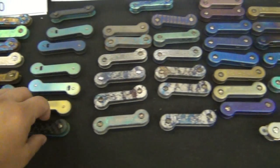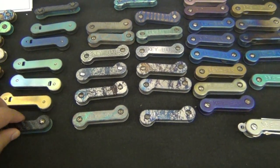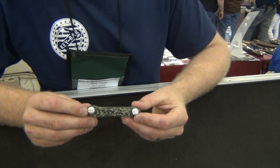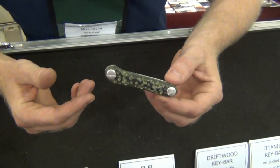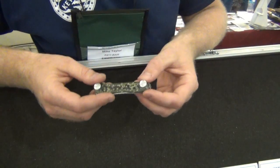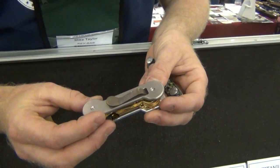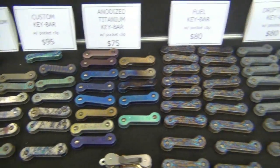Running carbon fiber on these — extra light. That's how Key Bar started. It solved a problem for me — I work in a hotel and I had a bunch of keys, and it went from that to this. That's so cool!